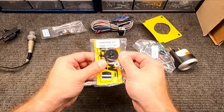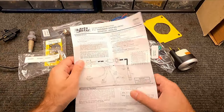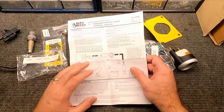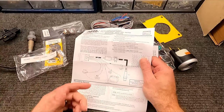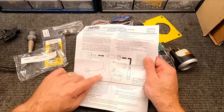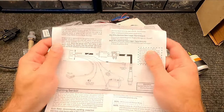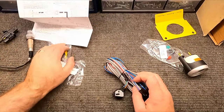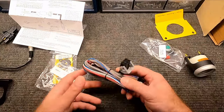This grommet they included looks like it'll work perfectly for the firewall. The instructions are helpful because if you're doing data logging or have an older car without a clean 12-volt signal, they show different wiring options. For my build, I only need three wires: the red wire on a switched circuit so it's only on when the car is on, the black ground wire, and the white wire for the gauge light. That's all I need. I did buy a separate bracket to mount it, but other than that everything's included.